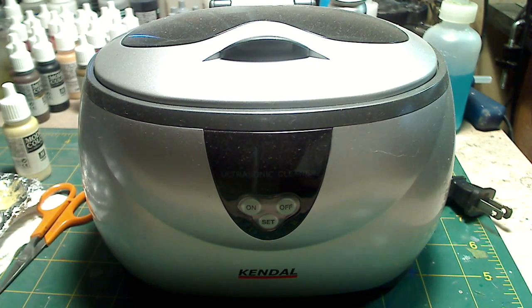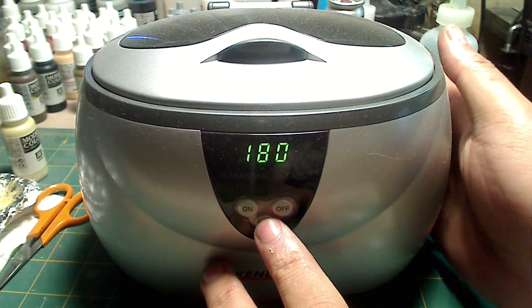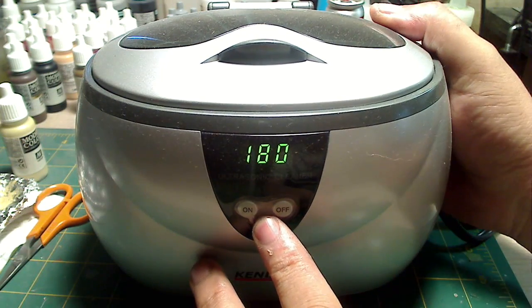It uses about 35 watts and runs at about 42,000 hertz, and it cleans pretty decently. Note that the higher the hertz, the better it cleans. It has five time cycles ranging from 90 seconds to 480 seconds.